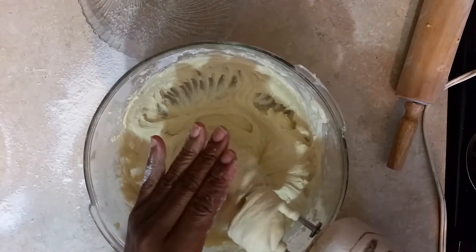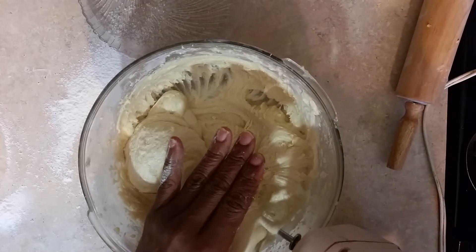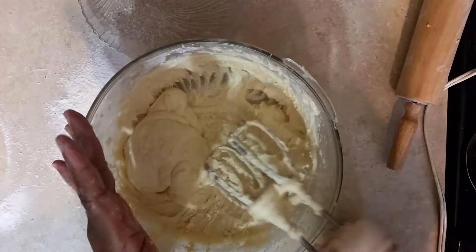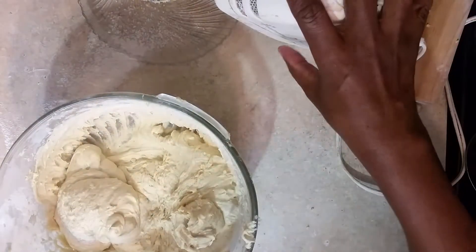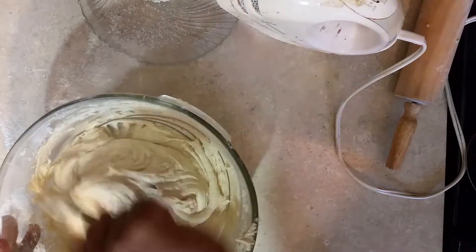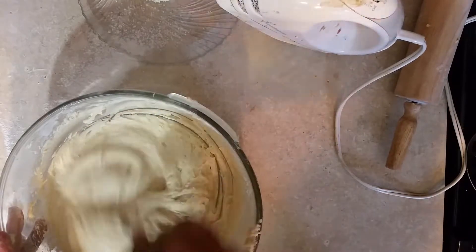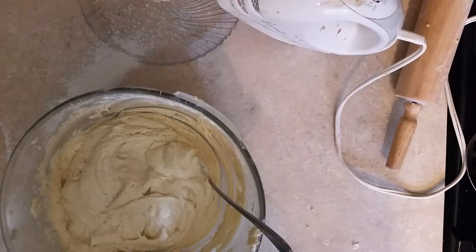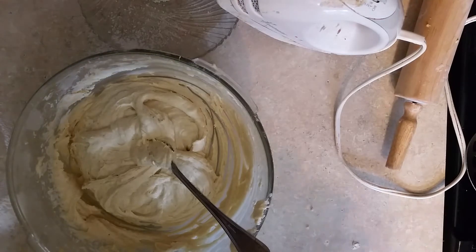What we're going to do now is get all this prepared. This is going to have to sit in the refrigerator for an hour. Get all this together and get it in the refrigerator so we can put these donuts up. This has to sit in the refrigerator for about at least an hour and we're going to come back and show you how to fry them. This is Sandra, I want to say happy eating.